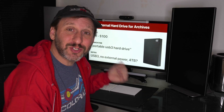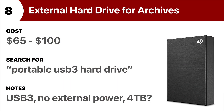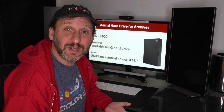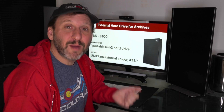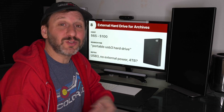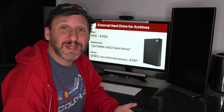I already recommended getting an external drive for Time Machine backups, but I'm also going to recommend getting another one for archiving purposes. An archive is when you have a file or project taking up a lot of space on your drive that you're not really using anymore — an old project you may never need again but don't want to delete forever. You transfer those files to the archive drive and you still have them while saving space on your internal drive. For less than $100 you get a ton more space to store stuff.